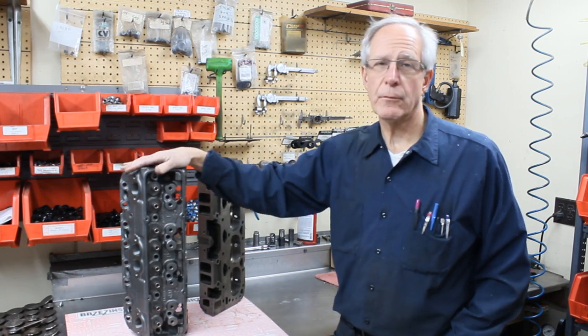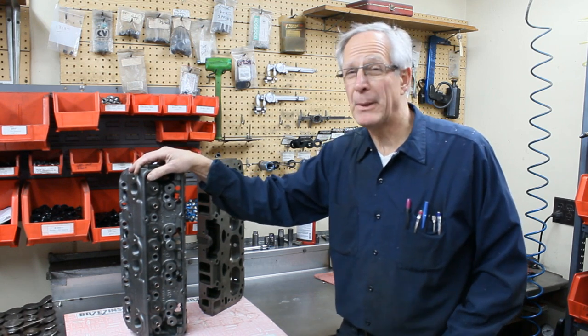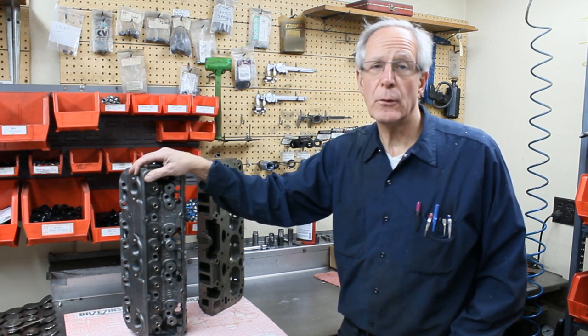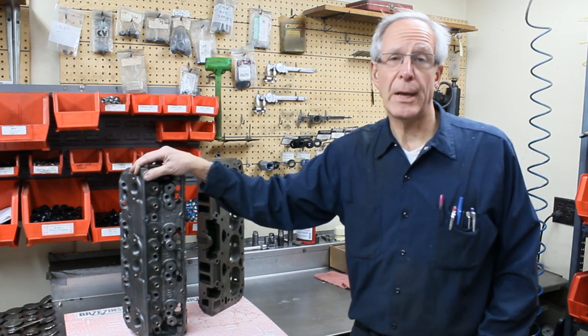Everything you always want to know about Chevrolet Bowtie Heads but were afraid to ask. The Chevy Bowtie Head came out in about the mid-80s. It was the original never-run-on-a-passenger-car, no heat riser performance head from Chevrolet. It was actually run in NASCAR many years ago when they required cast iron heads.